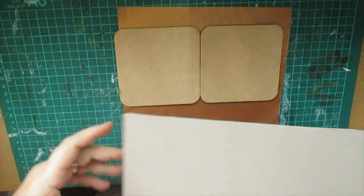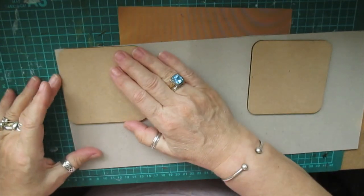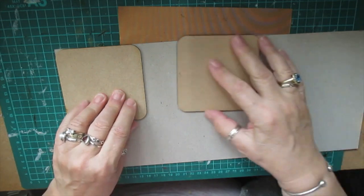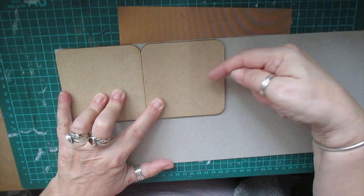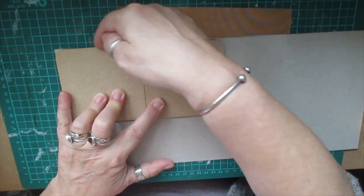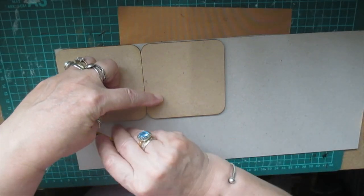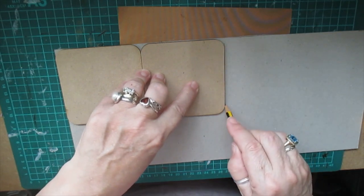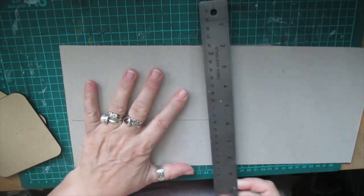I'll share this with you in a minute. What I've got to do is just attach these two together and they have to sit flush - top and bottom need to be exact, like that. I'm going to mark it on this side and that side. I'll remove my marks; I don't want to cut into that. I just use my ruler.